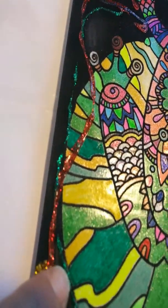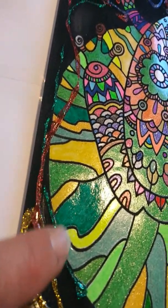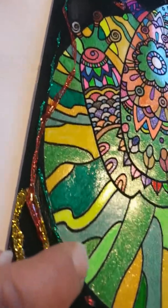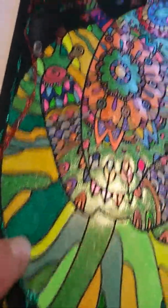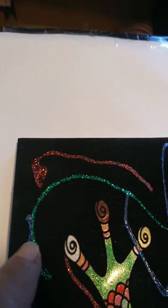And it is dry. It's not coming off on my fingers anymore like it was before. As you can tell, I smushed down right there, but I wanted to see if it was dry.